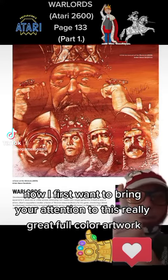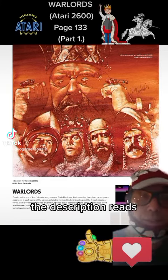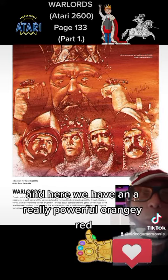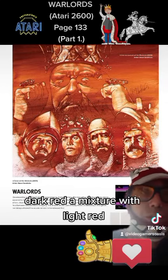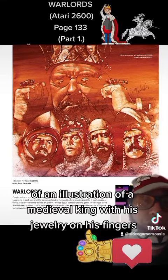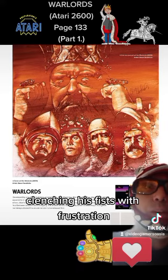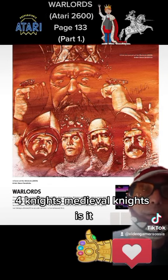First, I want to bring your attention to this really great full-color artwork. The description reads: interior manual art for Warlords 2600, artist Steve Hendrix. We have a really powerful orangey-red, dark red mixed with light red — basically different shades of red — in an illustration of a medieval king with jewelry on his fingers, clenching his fists with frustration or rage.